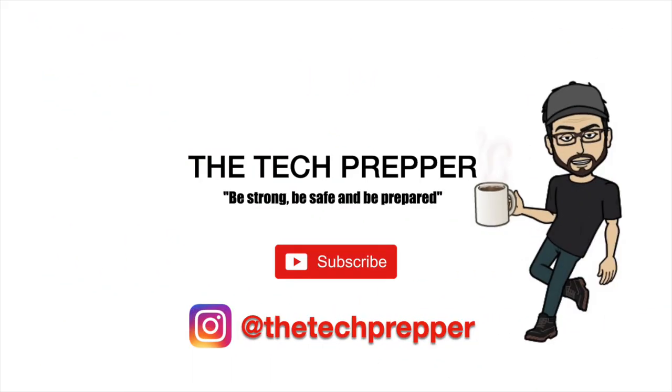All right, I'm the tech prepper. Be strong, be safe, and be prepared. George, you want to be part of this? Yes, sir. We've got a chair for you if you want it. Your field manual is even helpful — you've got a great description on how to set this stuff up and configure it in there. Thank you.